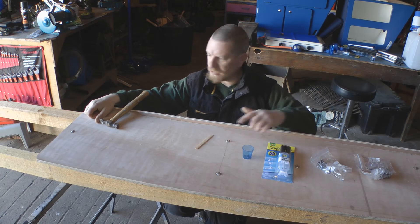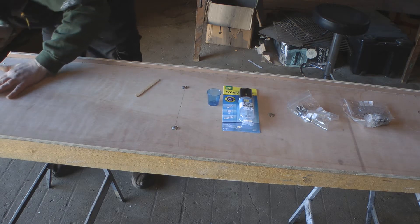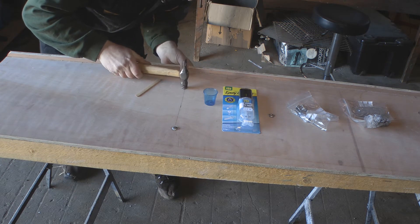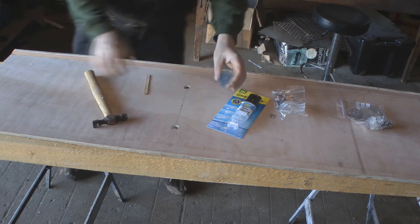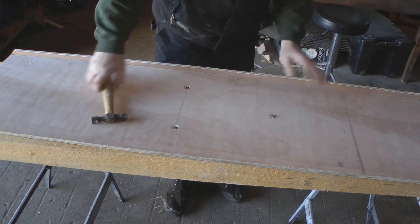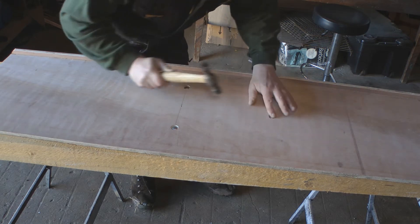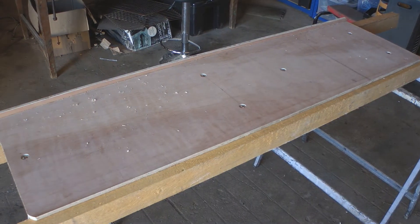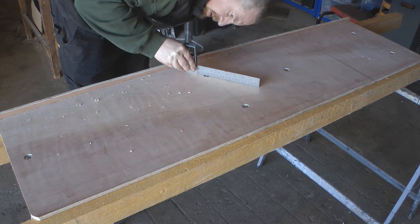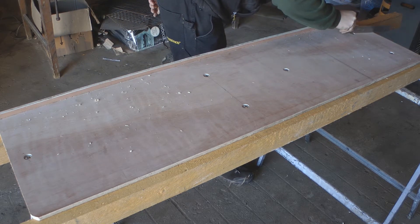Hi folks, the new bolts arrived for the worktop, so I'm going to start off today by fitting them. I'm just knocking them in so they're all below the surface and locked in place. Now I'll just run the square over the tops to check that they are sitting below the surface. And they're all fine.